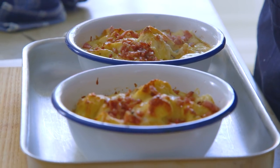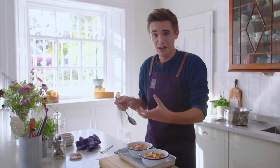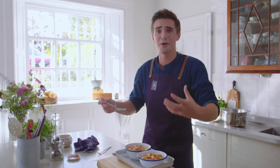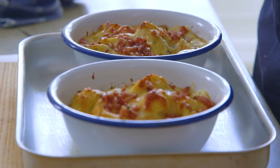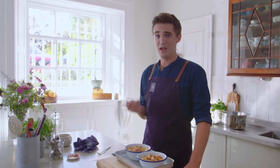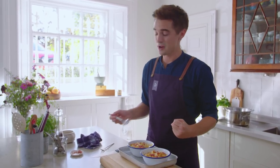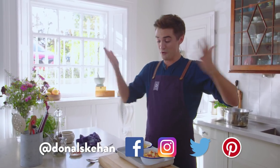That is just serious comfort food. You saw what went in here — all those great flavours: the nutmeg, the whole grain mustard, the thyme, the butter, and all that cheese, just wrapped around store-bought tortellini. So simple to make — if you don't try this I will be very upset, because it is so good. If you want the recipe, you'll find it in the box below over on my website.